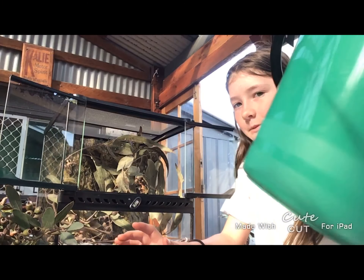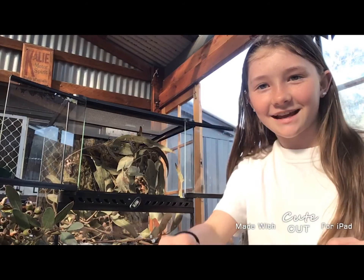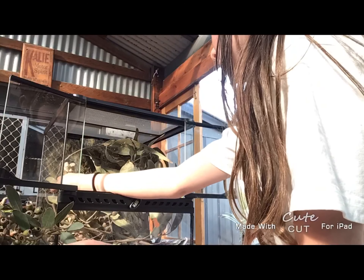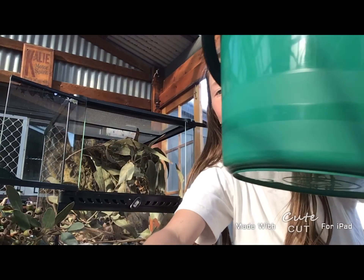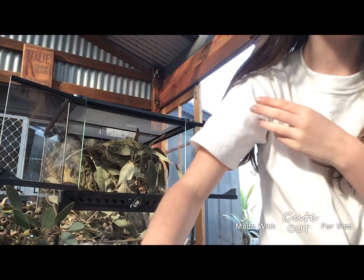So I've got a bucket that I'm going to put them in. Let's take the honey out first. I just put honey in this bucket. I'm going to keep an eye on her so she doesn't crawl out. She's all good. Now I'm going to take out the woody one.